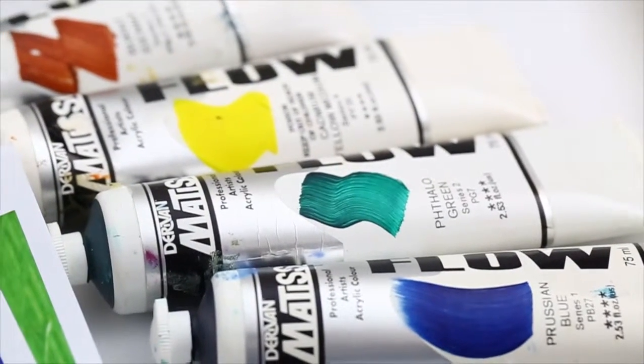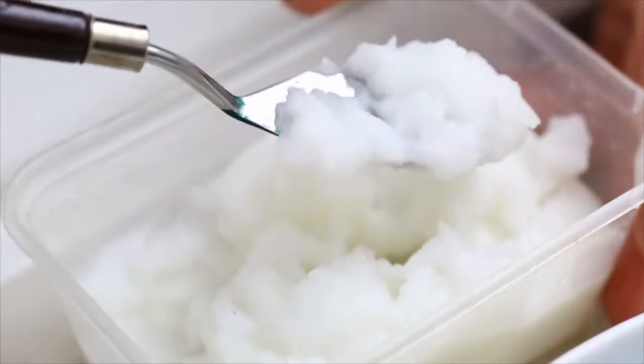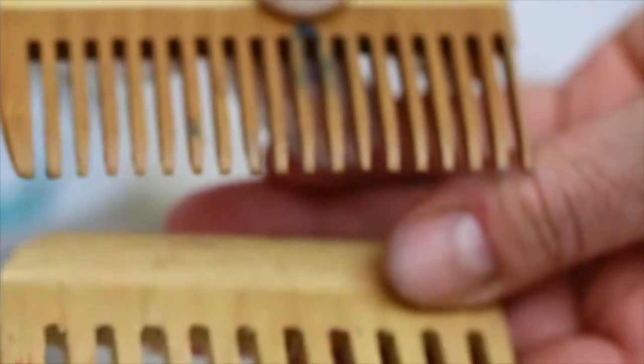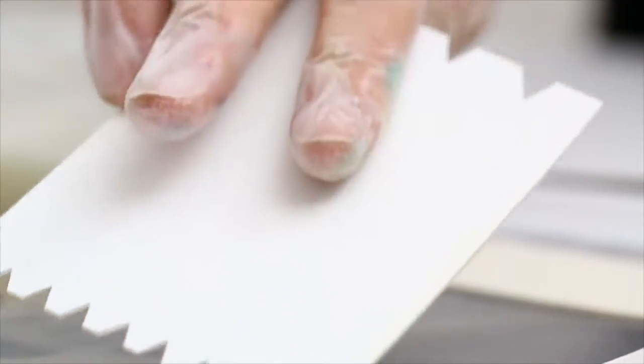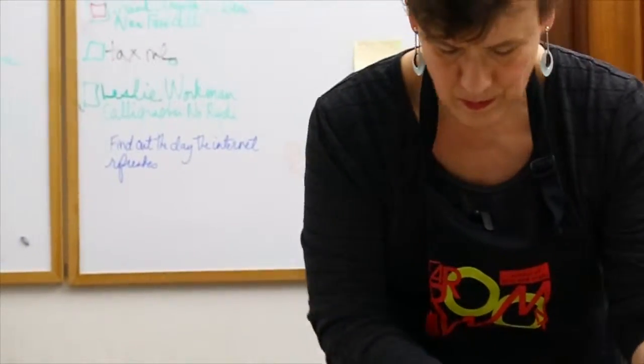In this workshop, you'll learn about different colorants available, the paste that each color is mixed with, how to make the paste, the different kinds of combs and other tools you can use to create patterns, how to make your own comb, how to create a whole series of paste paper patterns, and how you can scan them in and change them in Photoshop.